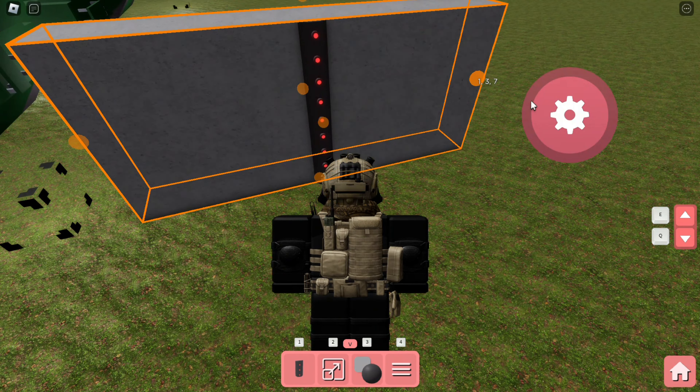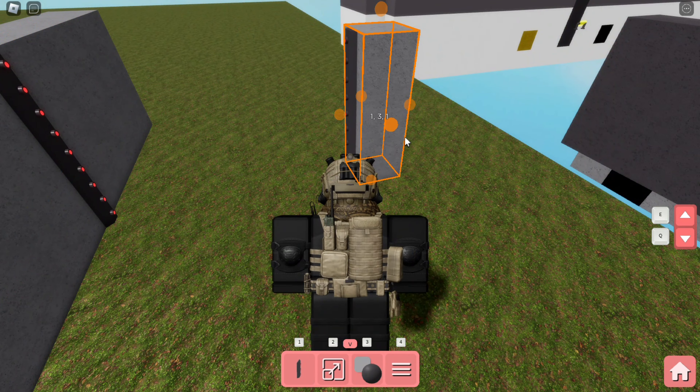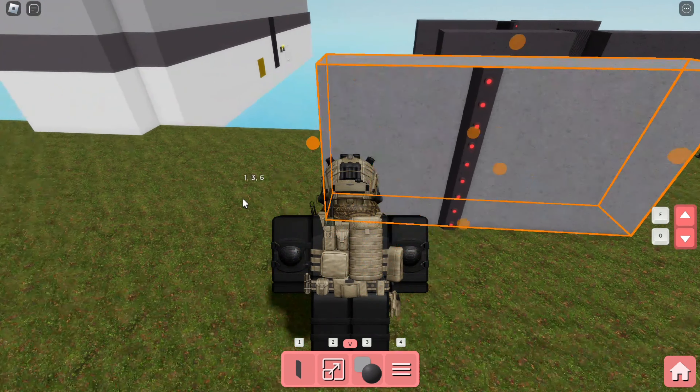I'm just doing a quick hallway — you don't have to copy that part. You guys will place your Tesla gates wherever you want.